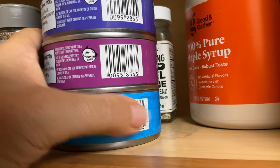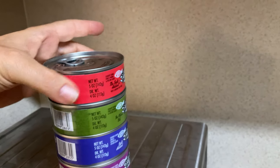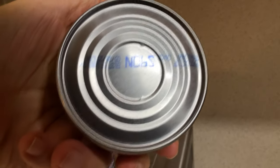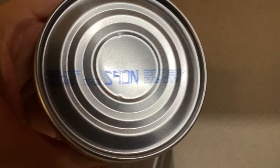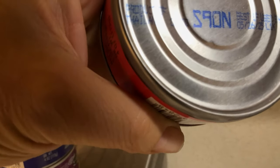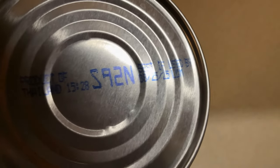It says 'See bottom of can for country of origin.' Let's look at the bottom of the cans. This one says Thailand. That one — Thailand. This one — Thailand. Product of Thailand.